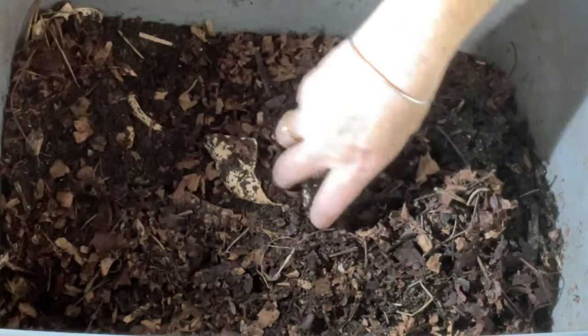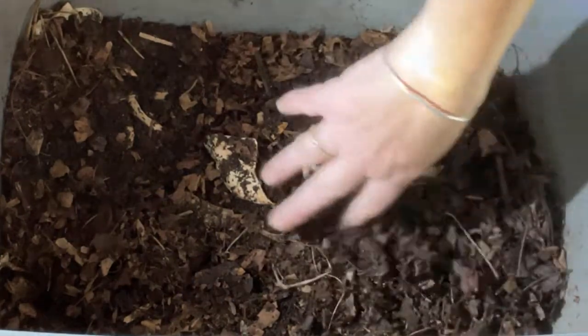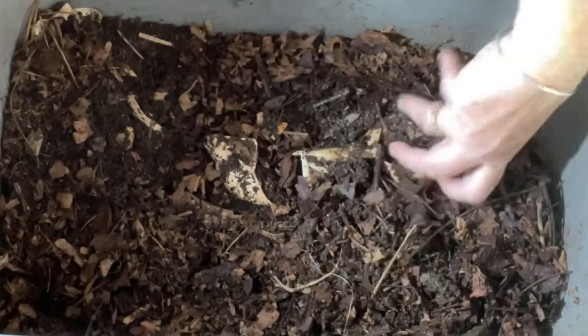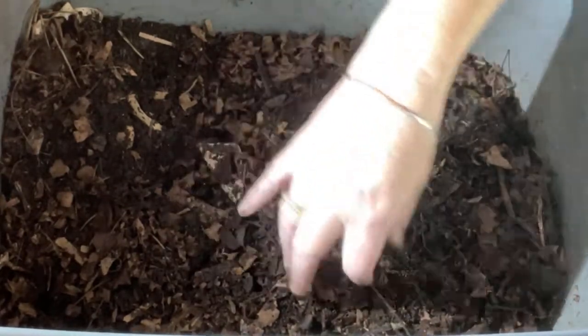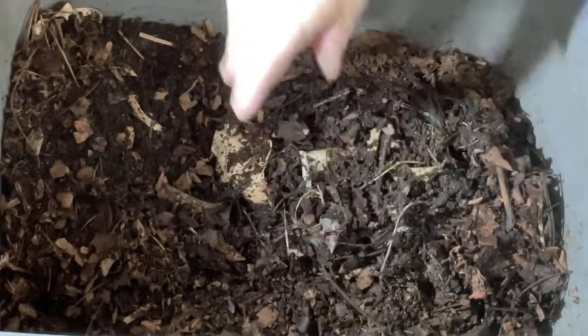The leaf mold is actually pretty dry, considering leaf mold holds its moisture so well. It didn't seem to hold it as well in Cinderella — she doesn't have tight bubble wrap on top, just a very loose piece of bubble wrap. But some of this material is moister and I'm seeing worms where it is moist, so that is good.